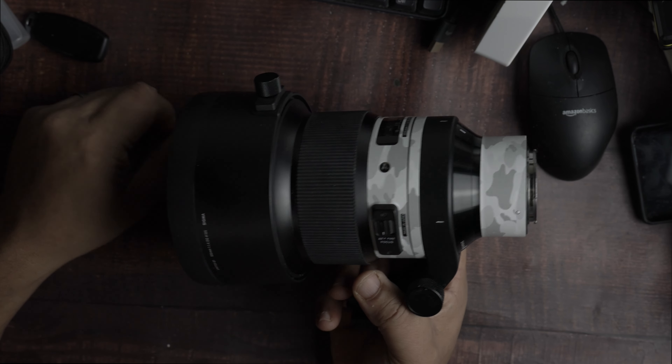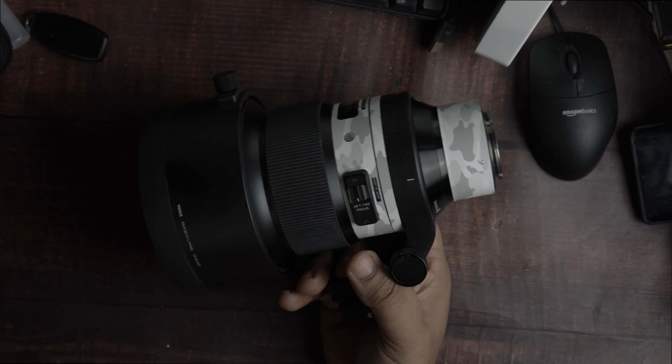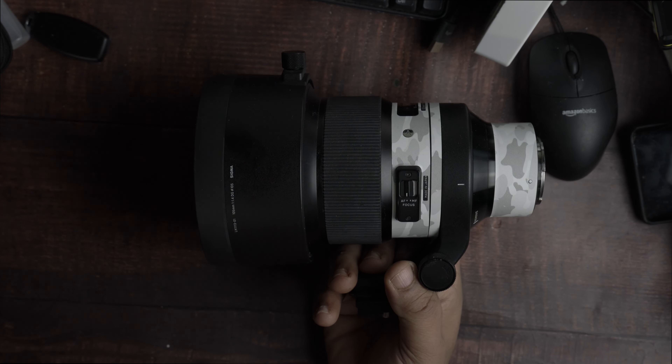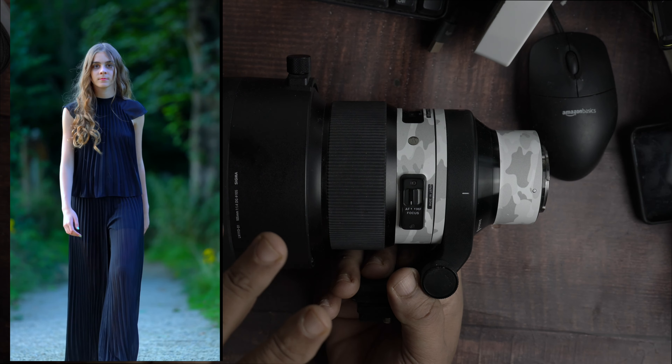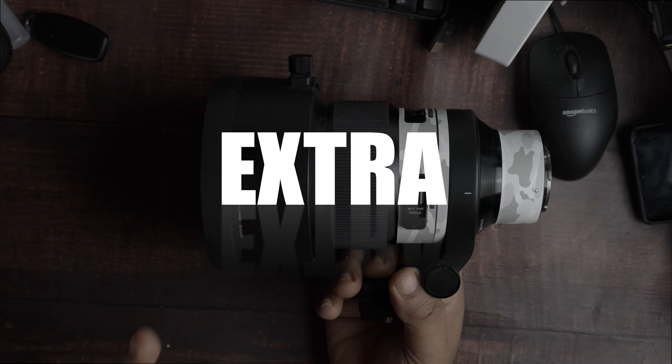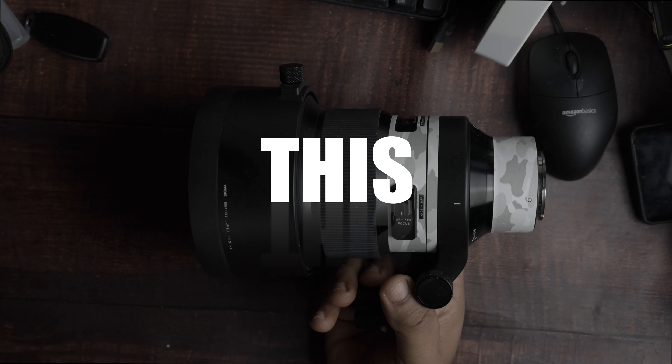If I could have just one lens — if I had the choice, or I was told I could just take one lens with me for a photo shoot, for portraits or videography, and I just wanted it to look that extra special, this would be the lens I go for.